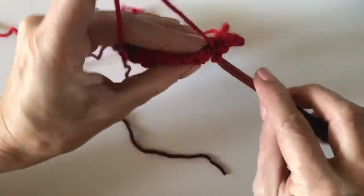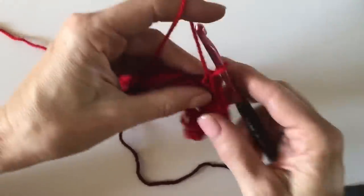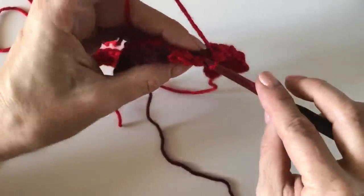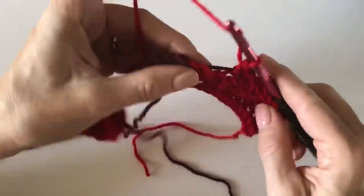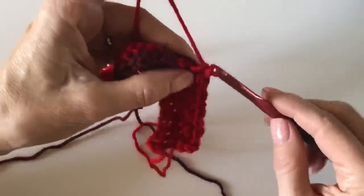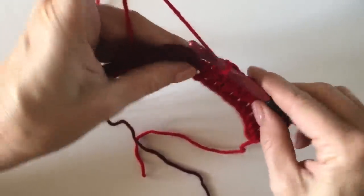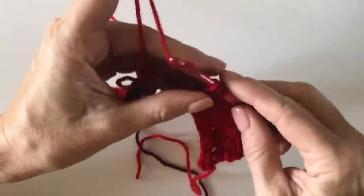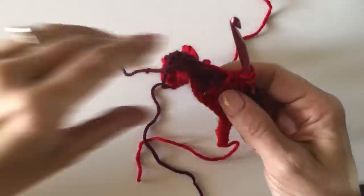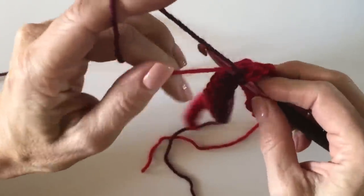A lot of you email me saying you can see the yarn being carried through — yes, you can, but I promise when the blanket is finished it just adds to the overall look and isn't that noticeable. If it is poking out, give that yarn a little tug before changing colors to make sure it's laying flat and you've carried it smoothly. Here I'm leaving the red to the back, pulling up the burgundy I've been carrying, and continuing to carry the red along with me.